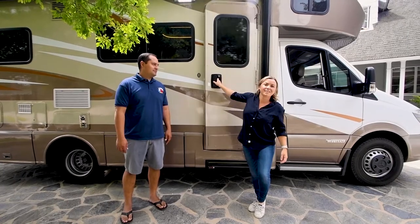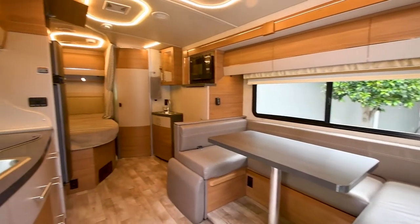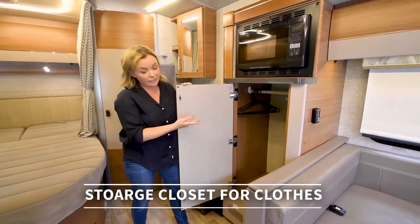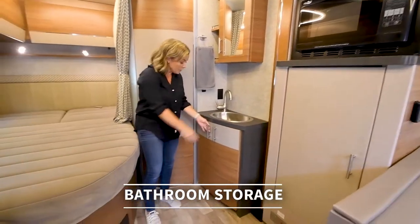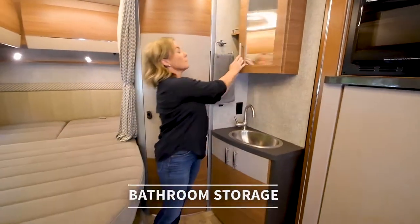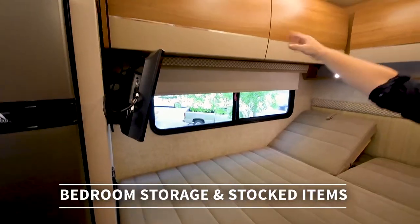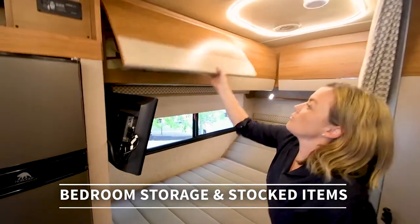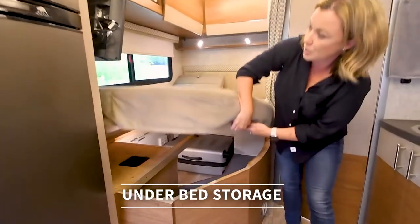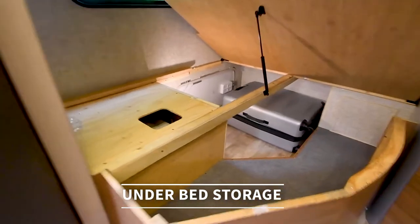Now we'll take you on an overview of the interior of the RV. Here we have a storage closet with plenty of room for hanging your clothes. We have our bathroom vanity with a sink, storage underneath, and up top. Here we have the main bedroom — it comfortably sleeps two. There's overhead storage up top, and we stock the RVs with plenty of linens, blankets, and pillows. As we talked about earlier, this is accessible to the storage compartment from the outside.